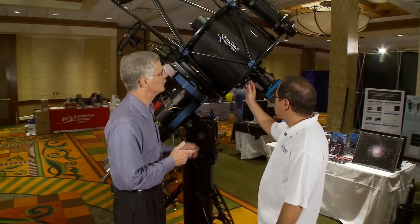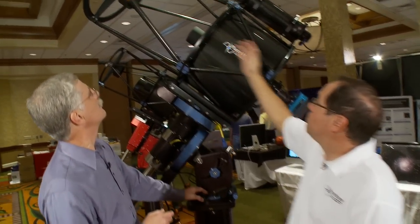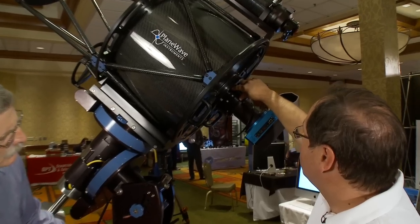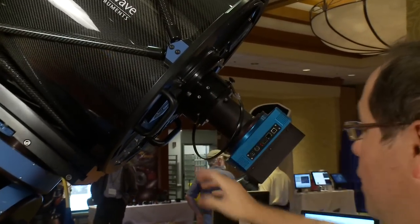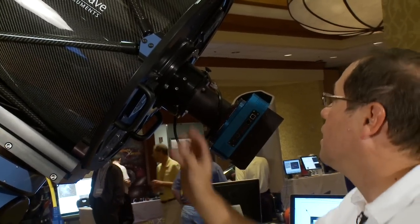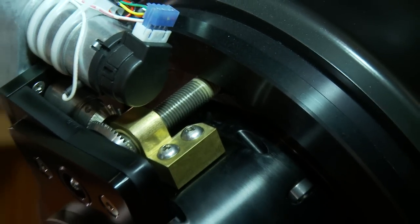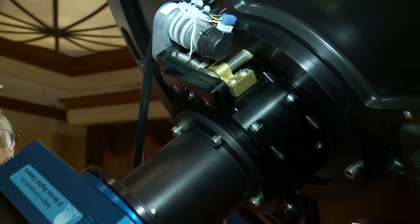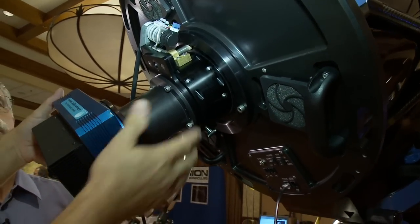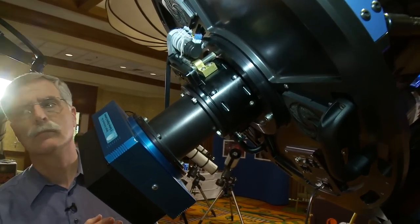We're looking now at the CDK 20. This is also f6.8, with a secondary mirror, primary mirror, and a lens group in the back. We have a 3.5-inch focuser on both the 17 and the 20, compared to the 2.75-inch on the 12 and a half. The focuser runs on a lead screw driven by bevel gears. Focusers carry a lot of weight with big cameras, and as you rotate the telescope, focusers can creep — but running on a lead screw prevents any movement, so we maintain focus as we slew across the sky.